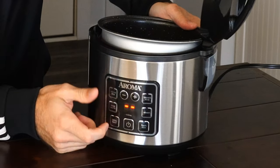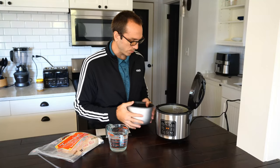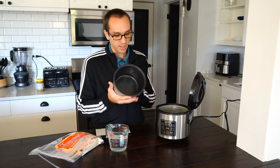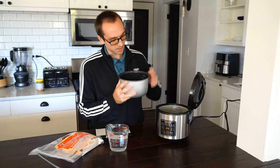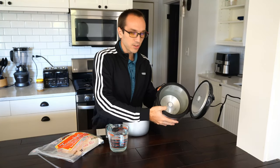Now I can go ahead and turn it on here and I can see it's powered on, indicated by these orange lights on the front. And this is the bowl that comes with it. It does have measurements inside here and this one goes up to four cups. And this is the inside of the cooker.